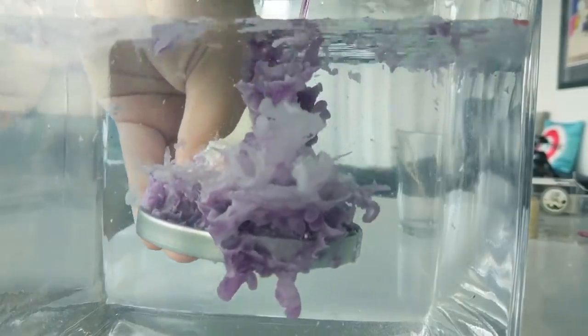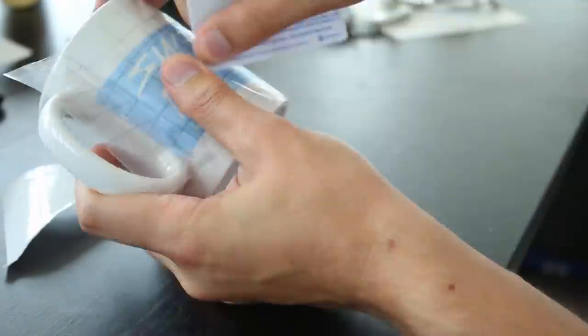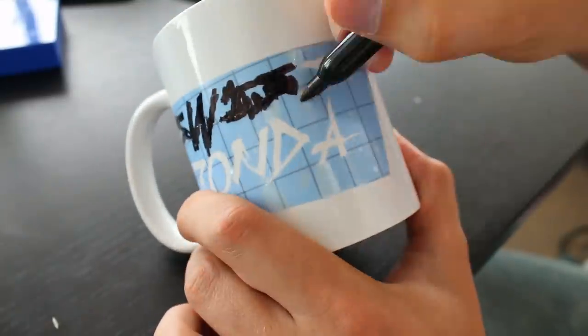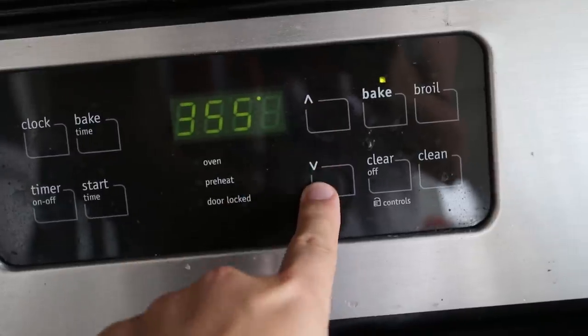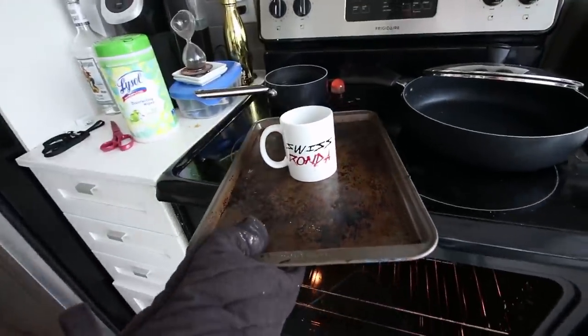Next up: how to make custom mugs in the oven. You're gonna need a plain mug and some Sharpie markers. First draw your design on the mug — I did a Swiss Rhonda mug using red and black, and I also used stencils, but you can draw cool pictures or write your name. Once it's on there, preheat your oven, pop the mug in, and leave it so the ink gets baked into the mug. Once done, pull it out, leave it to cool, and you have a custom mug. I'm bringing these back because they apply right now and can entertain you without needing to leave the house.